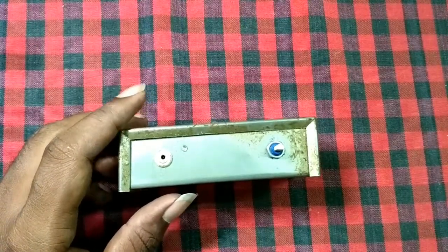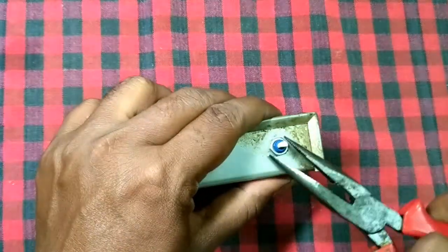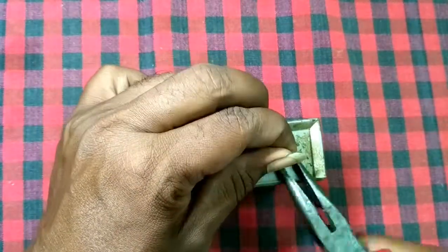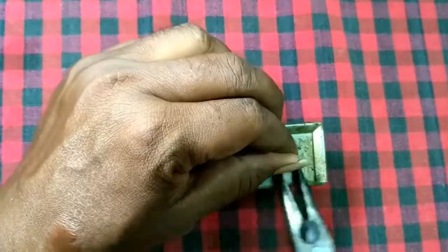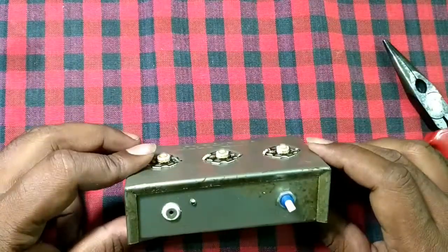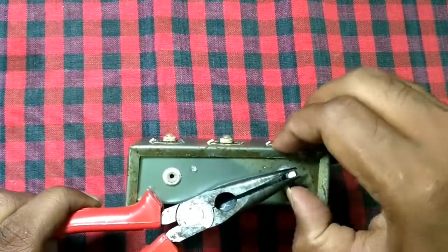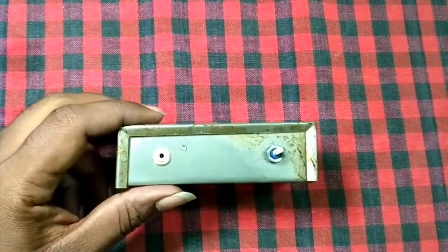The whole body of the lamp is made of steel, which is very useful for heat dissipation of the LED lamps. The part that I am removing is the adjuster for brightness — it has some eight levels of brightness adjustment.